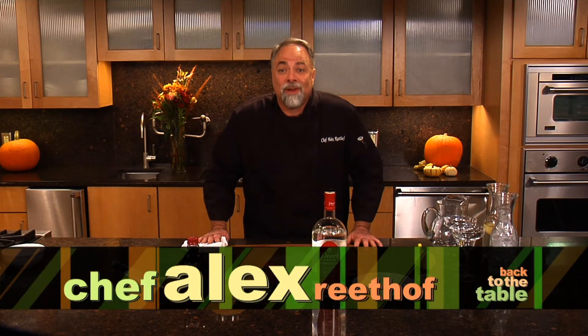Hi, I'm Chef Alex Retoff and I'm here to show you some great holiday things that we can do to de-stress in this wonderful holiday season. Stay with us, we'll be right back.